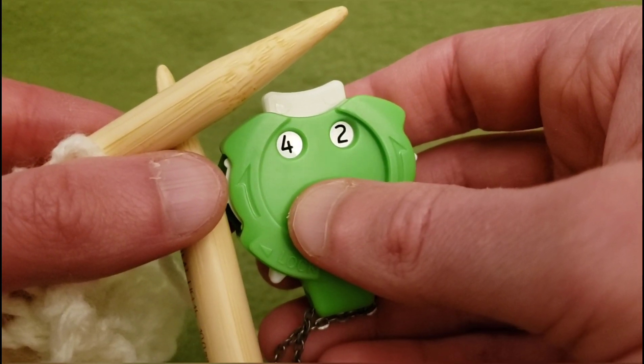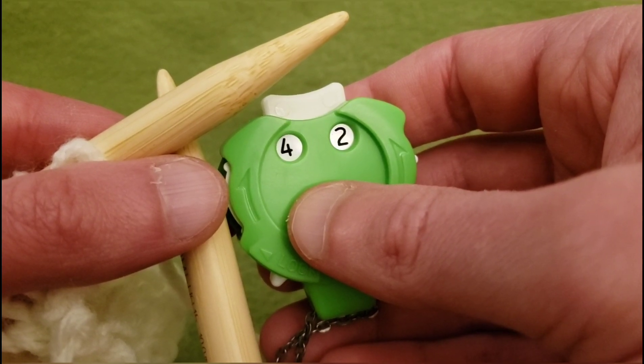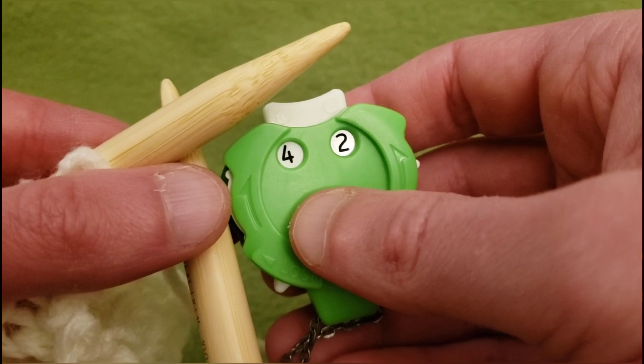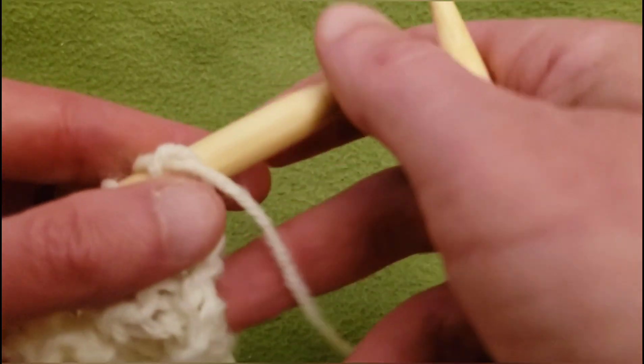Hello again my little Yarnivores and Spiderettes! ViberSpider back again with the continuation of the Mystery Lace Knit Along and we are on row 142. Quite a long haul but I think it's worth it. Hope you do too.